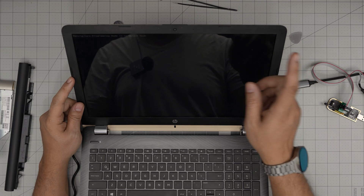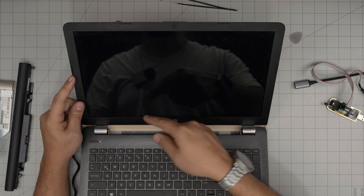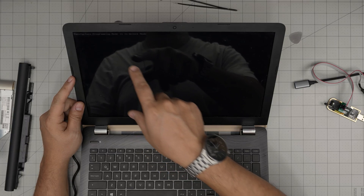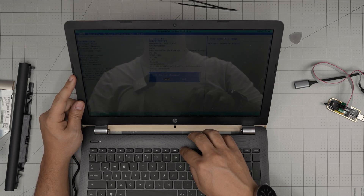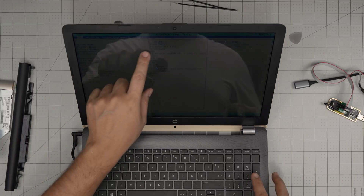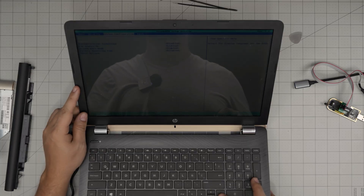There we go - 'Manufacturing programming mode is unlock mode.' Pretty much you get an unlocked BIOS. Press Escape for startup. I'll press F10 and it takes me directly into the BIOS. We are inside the BIOS with the new unlocked version. We go to Security and everything is cleared out - and that's it!